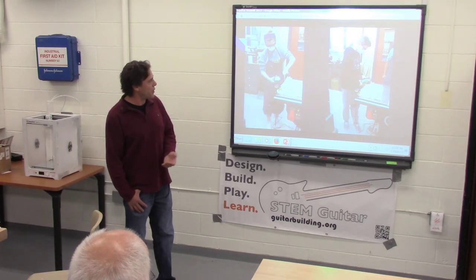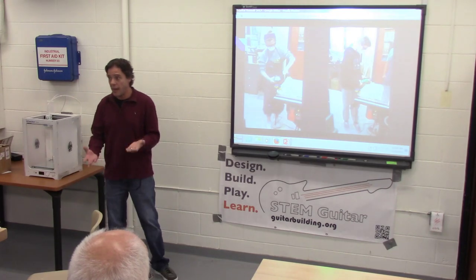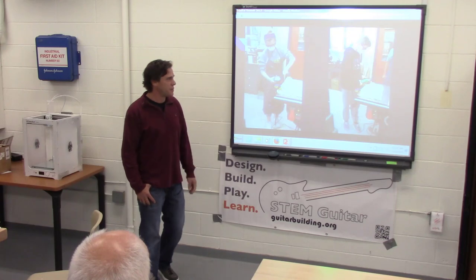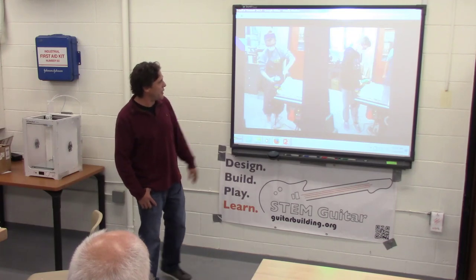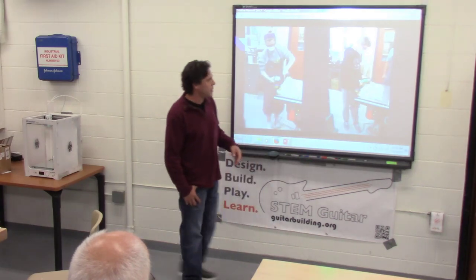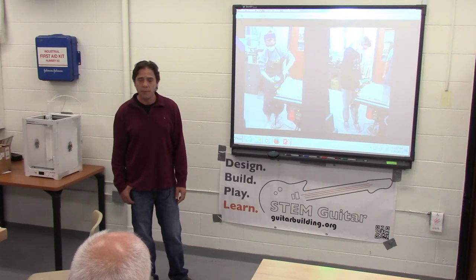We also work with our shop teacher — the gentleman who suggested I use an angle grinder. He really helped me through the process of sanding and putting some curvature in the body. This is just a test piece. We had two students work with the tool first before we put the actual guitar body in front of them.